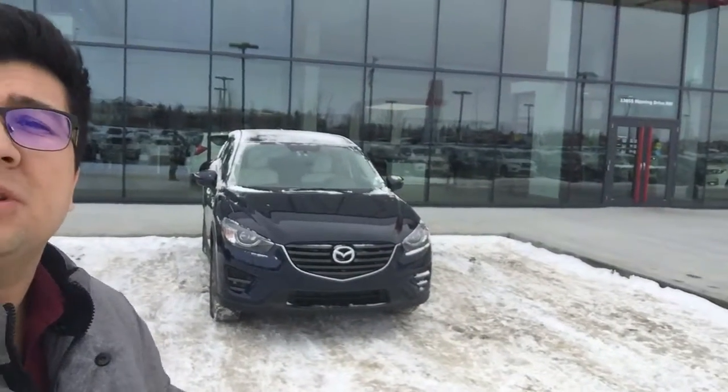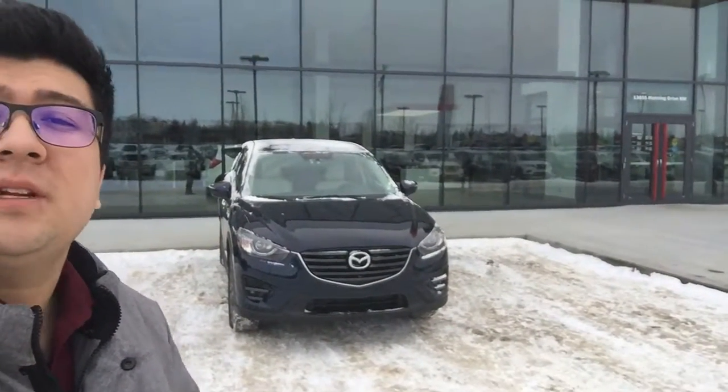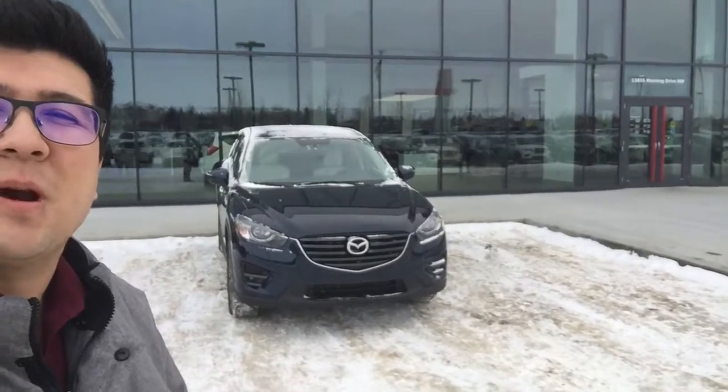Hey there, it's Morgan here from Northside Nissan. I just want to send you a quick video of the beautiful 2016 Mazda CX-5 that you inquired about.